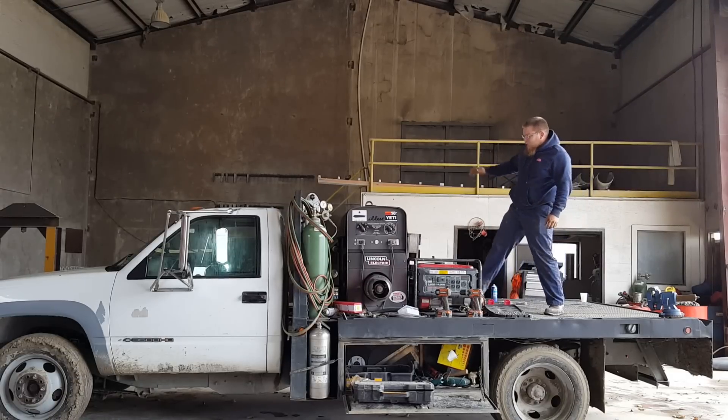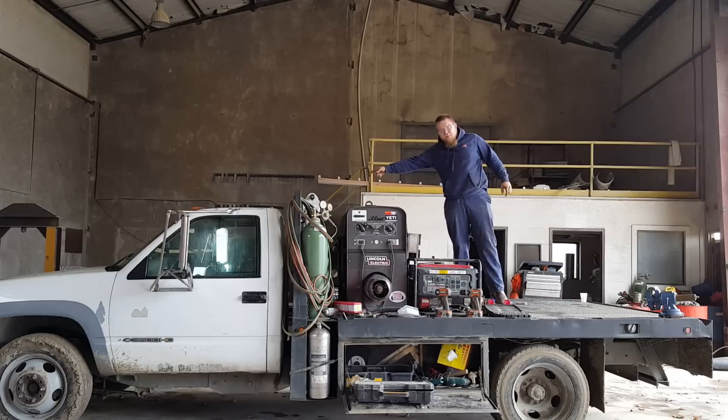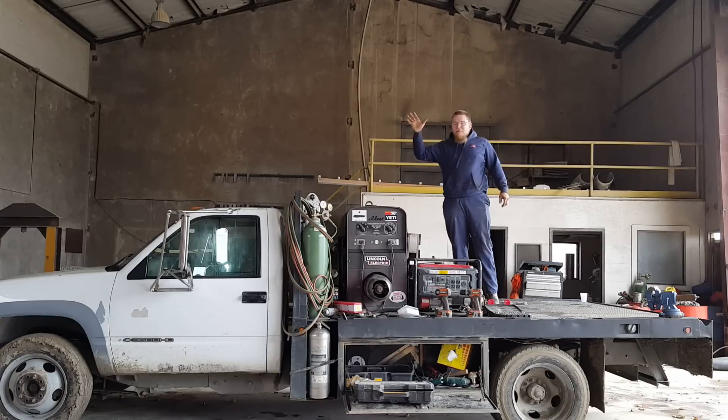Alright, let's go over the truck. 333,000 miles, still runs like a top. Just changed the mass airflow sensor. Still idling a little rough, but every once in a while it runs good.